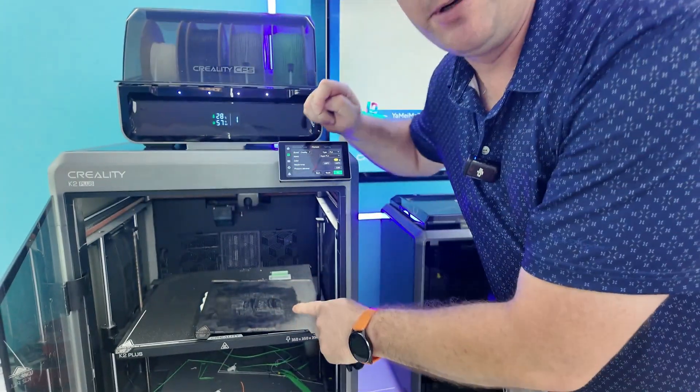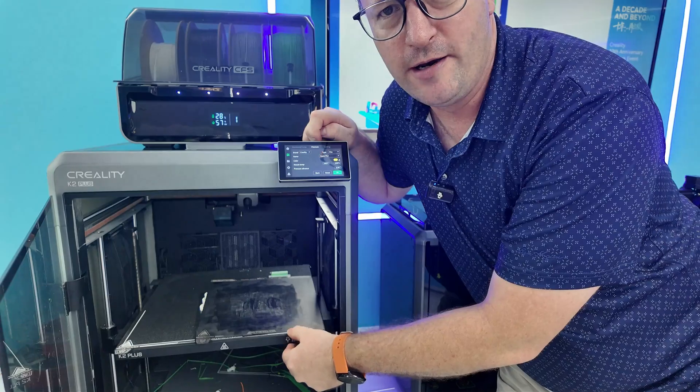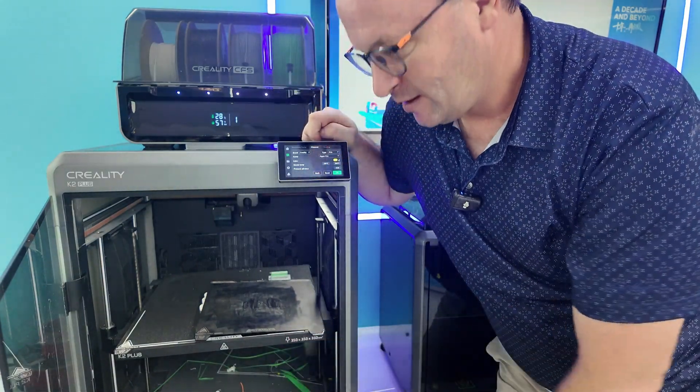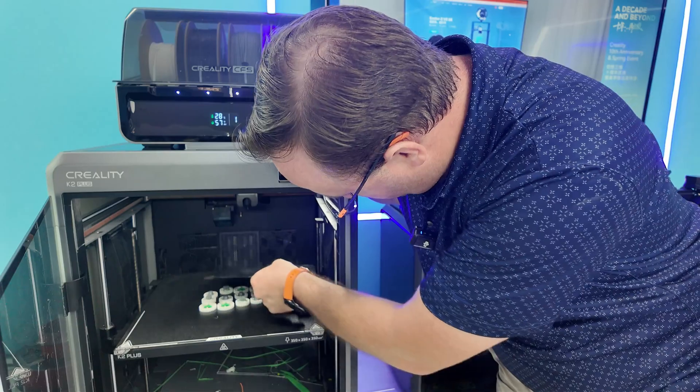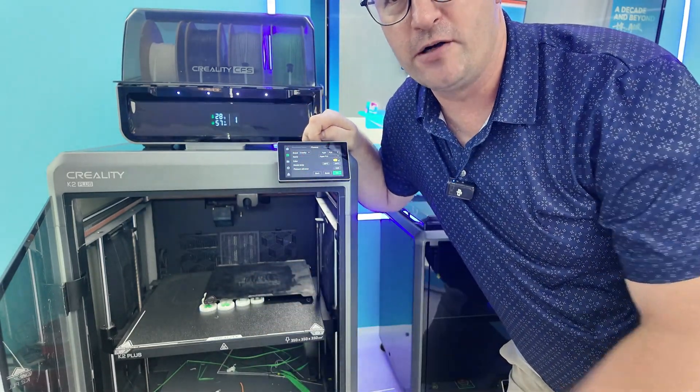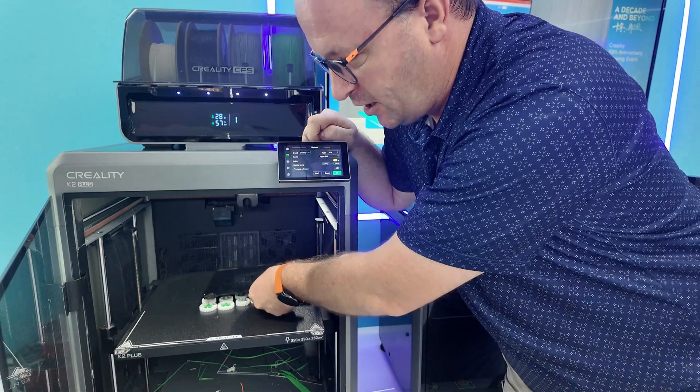No assembly required. Here's a comparison of the build plate size for the K1 and K1C — it is puny. I'll put it at the back. It is puny in comparison to the K2 Plus — the K2 Plus has a huge build plate.